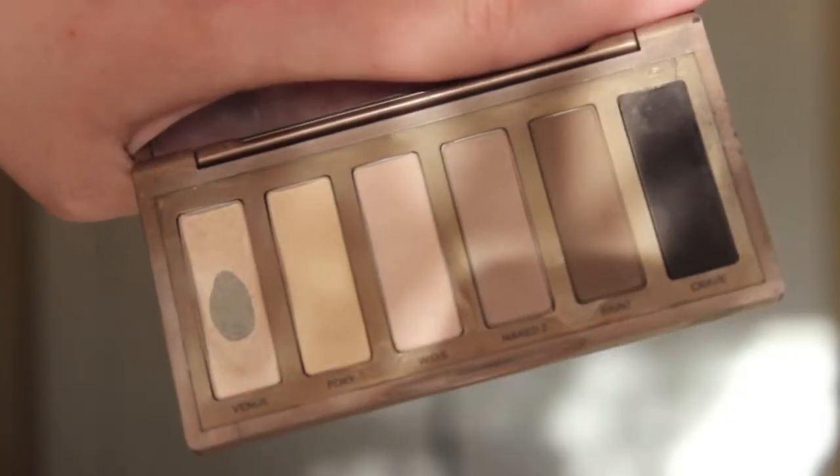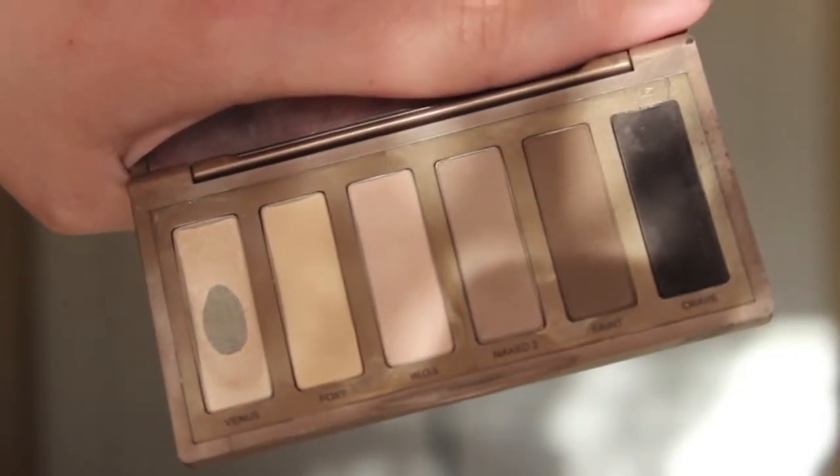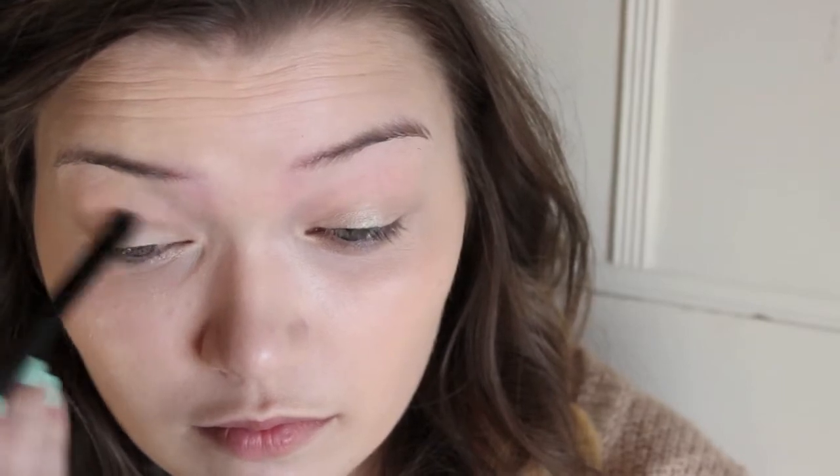I'm then taking my Urban Decay Naked Basics Palette, and I'm starting off with the eyeshadow Naked 2, wearing this shadow through my crease and also on the outer corner, kind of in a V shape.